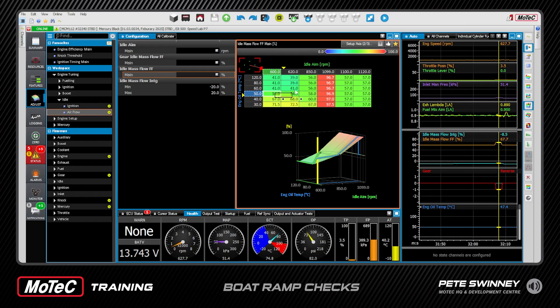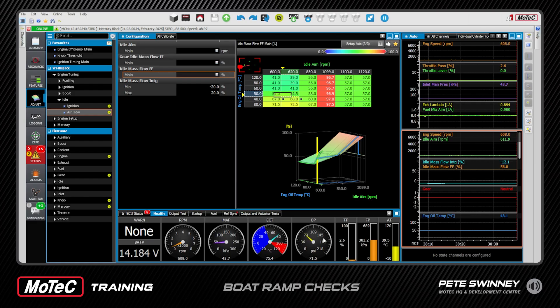We're in our idle feed-forward main table. These numbers are a percentage of maximum throttle — for these engines maximum throttle is normally about seven percent, so a number of 100 here would give seven percent actual throttle. On the vertical axis, depending on which software you've got, it's either coolant temp or oil temp. As temperature goes up the engine is easier to idle, so you don't need as much throttle butterfly. We want it idling perfectly with these numbers at the correct location. Looking at live data, we're right on our aim idle of 611 RPM and the engine speed's hovering around there.